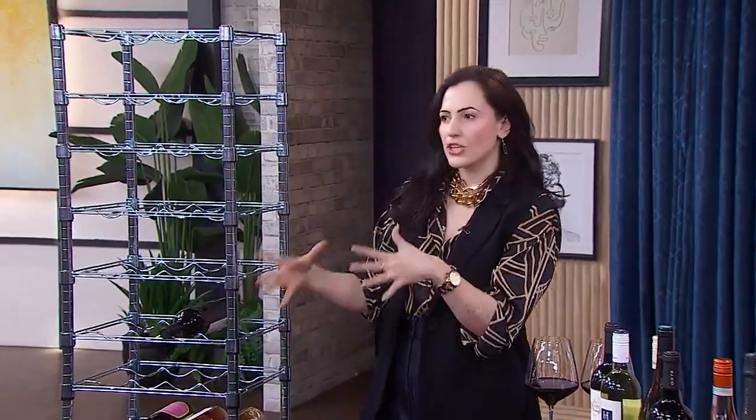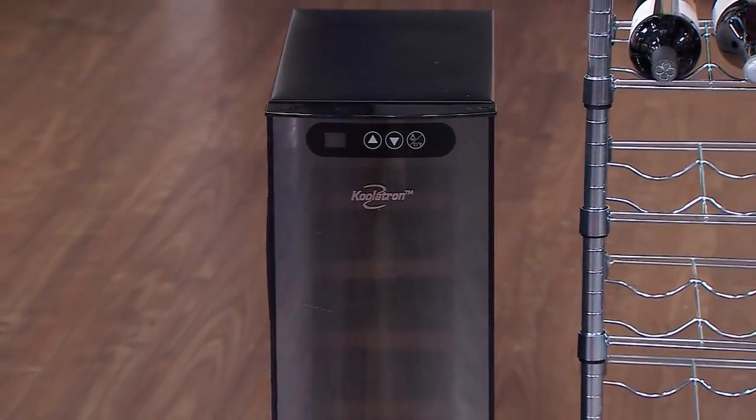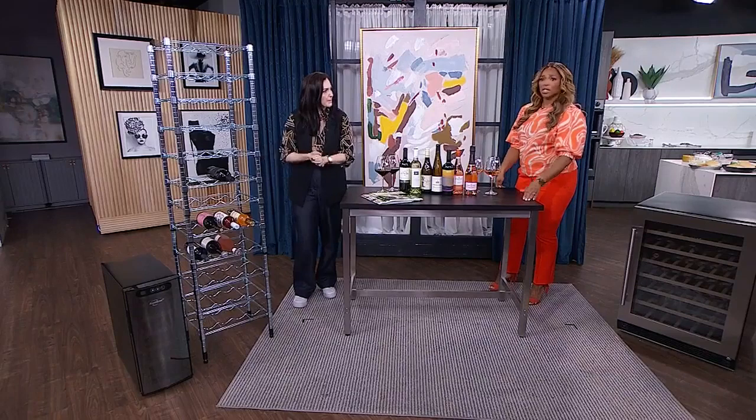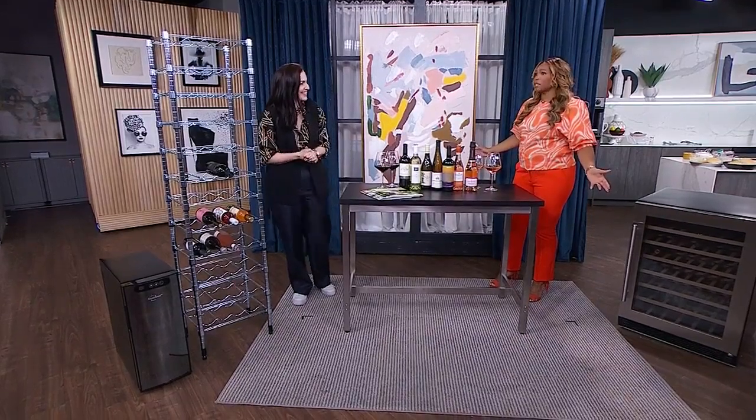I would keep the wine fridge up in your high-use area — kitchen or living room. Put the rack in that cool, dry place. With that setup, you can have about 60 to 80 bottles, which is pretty good for most people. That's a fantastic and impressive cellar.